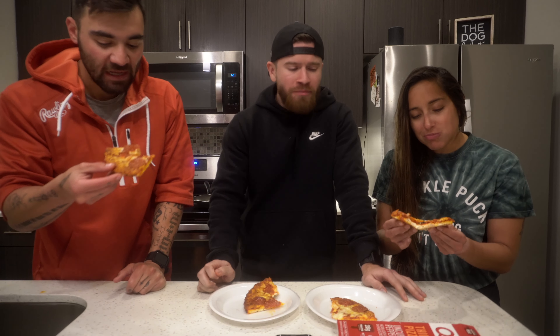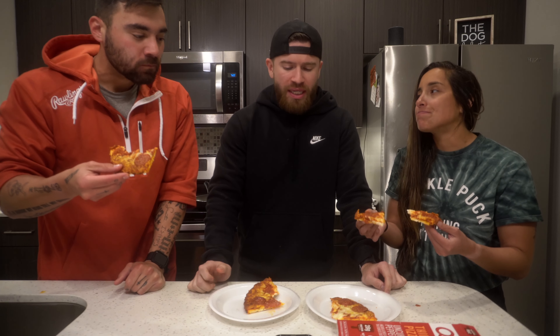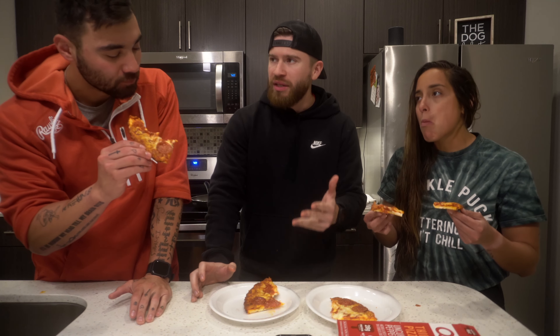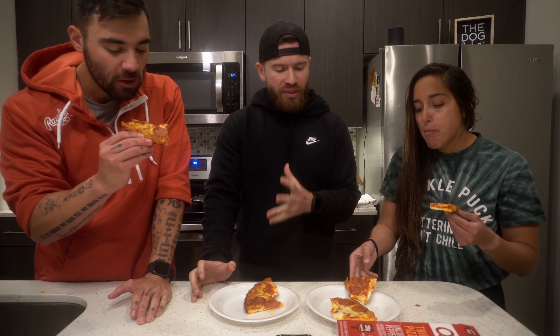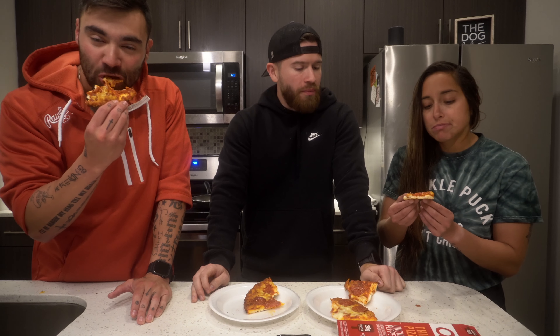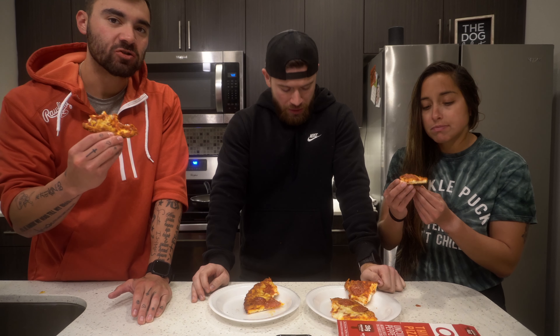Wow, pretty good! The dough is a little doughy — kind of like it that way. It's actually not too bad, it's got a little bit of crispiness to it. The crust is a little doughy but it's alright. The tomato paste is actually really really good, the cheese is good, the pepperoni is good — I don't see anything wrong with this pizza.